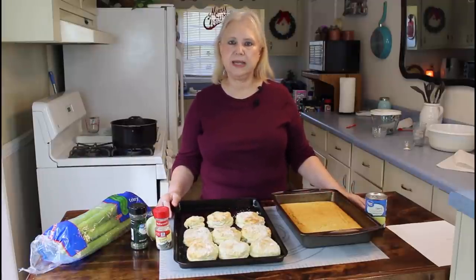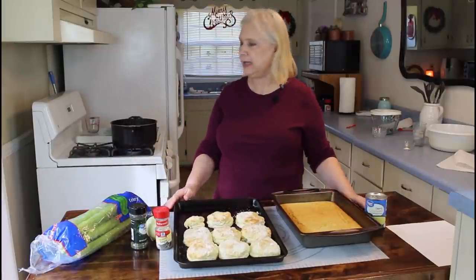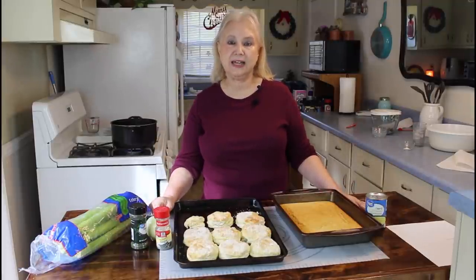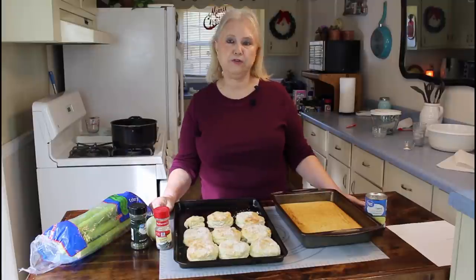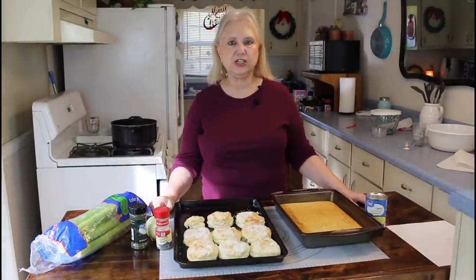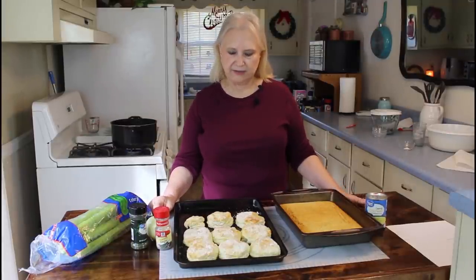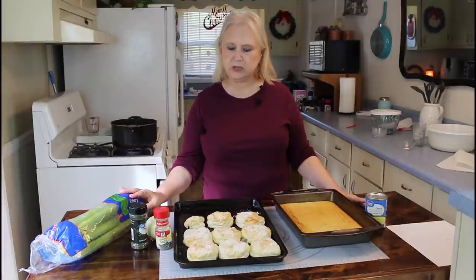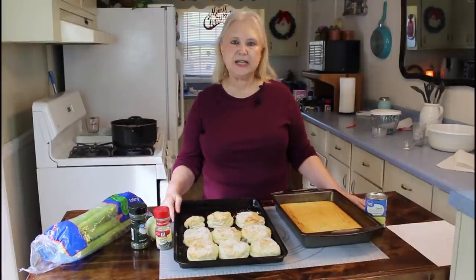I'm also cooking my chicken over here in this pot. It's chicken breast with the bone on it — I get that kind for better flavor. I usually cook it for about 15 minutes, then let it cool, break it up, and add it to my dressing. I've got some prep work to do today — I've got to chop up my celery and my onions, so let me get started on that.